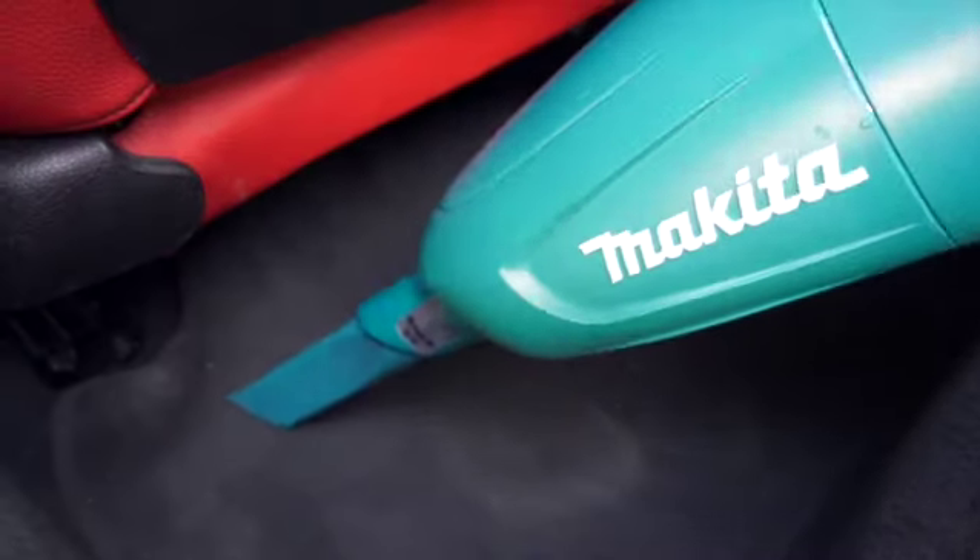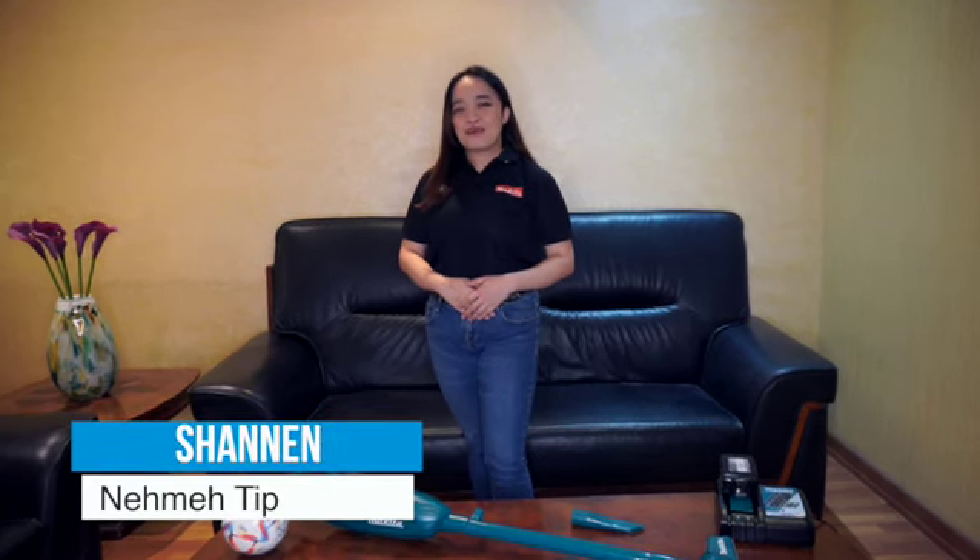So there you have it — make your vacuum cleaning experience the best way possible. You can also use this for small offices, cars, or for any quick cleanups. Again, this has been Shannon, your Nemetip Advisor. Enjoy the remaining days of this thrilling World Cup and see you on the next video.